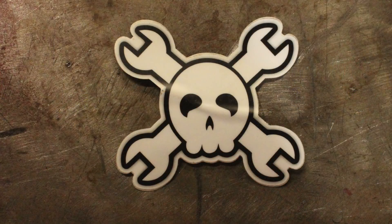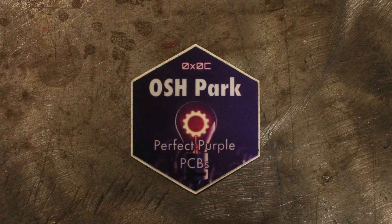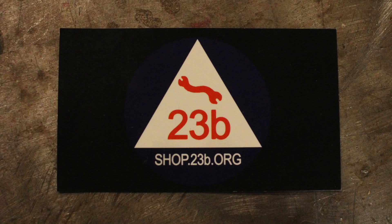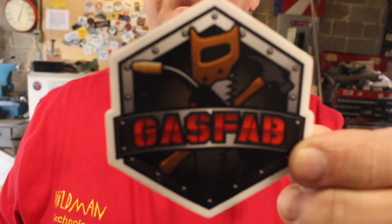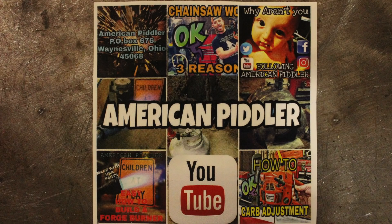Before we get started, I have some sticker shoutouts. Matt the Airborne Surfer met me down in Anaheim at a conference and passed along stickers from Jasmine at Hackaday, Drew over at OSH Park, and from the 23B shop, which is the oldest maker space in Orange County. One came in from Gas Fab, Chris and Diane Schroeder from C&D Craft Works, SK Crafts, and Ezra over at the American Piddler. Stickers are on their way back and I'll leave links to all their social media in the description below.